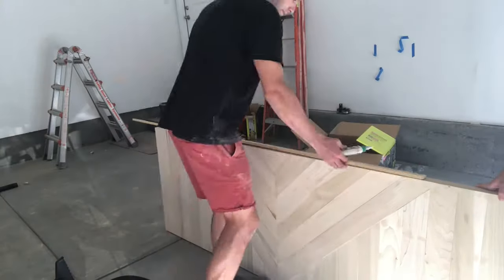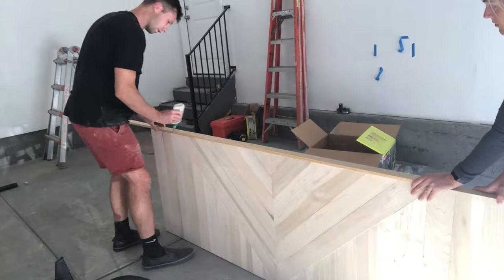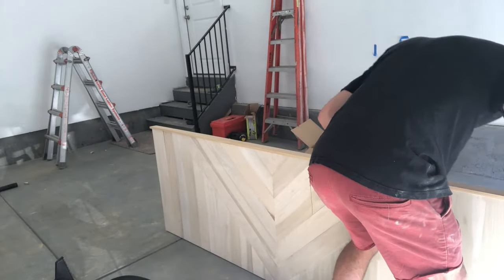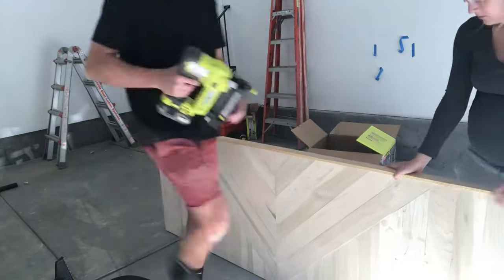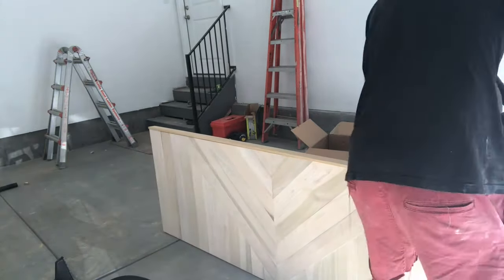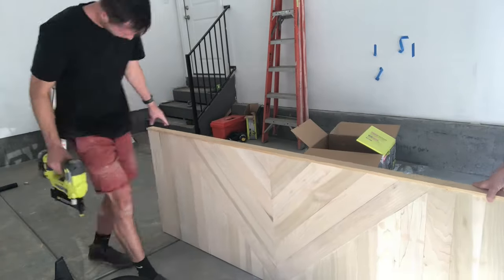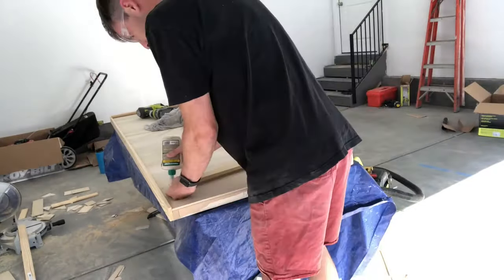Now that we have a nice smooth door, it's time to finish it off by adding a border. I took a two-inch piece of wood to give it a little bit of 3D dimension, and my wife helped me attach this border using the same process with wood glue and brad nails. I did both of the sides first and then moved on to doing the top and bottom of the door.